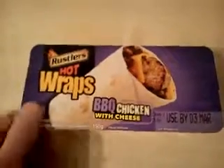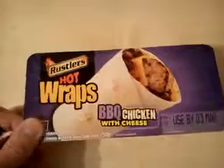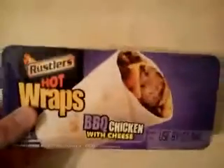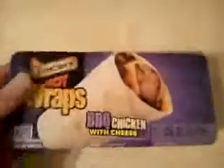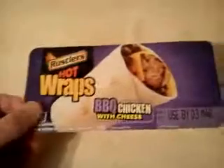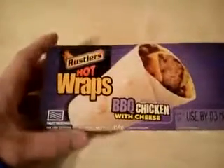Hey YouTube, welcome to my review of the Rustlers barbecue chicken with cheese hot wrap. Not had this one before, but it's supposed to be quite good. It was on special offer so I thought I'd give it a go — £1.15 it was, so it's not a bad price.